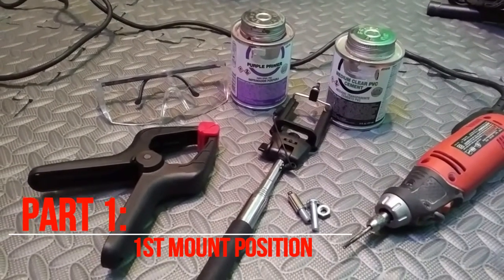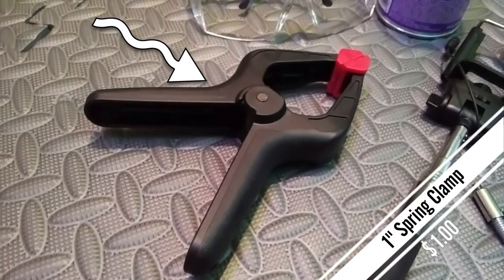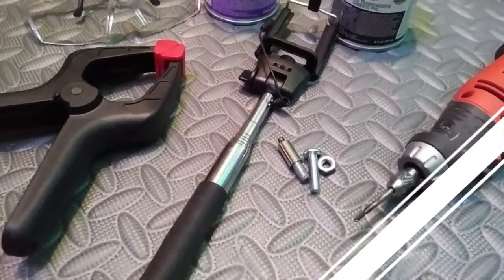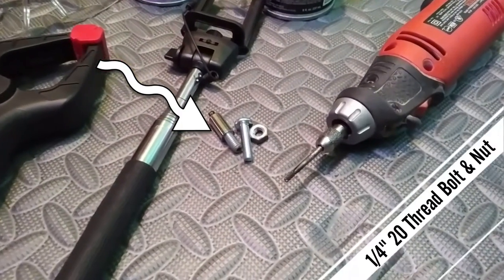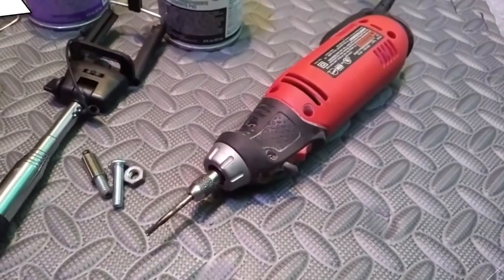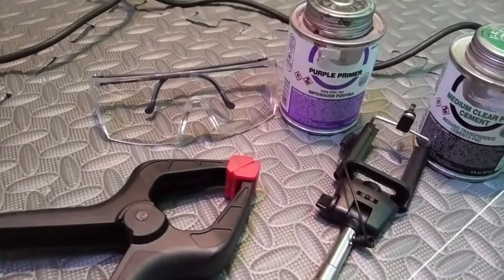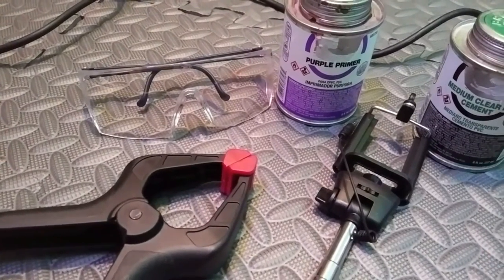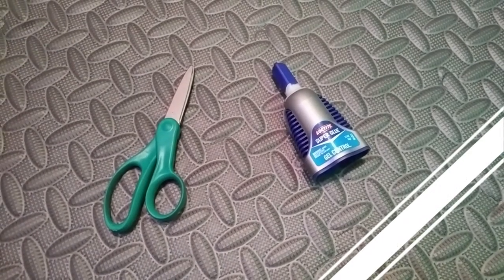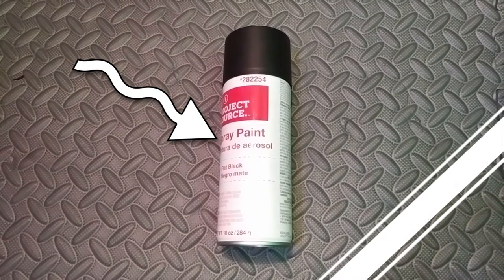First thing we're going to need is a spring clamp — you can get it for a dollar at Walmart. Next we're going to need a selfie stick, found it for five bucks on Amazon. We'll need a nut and bolts; quarter-inch 20 thread is the standard for camera mounts. PVC cleaner and cement. A dremel or a drill, whichever you have available. Safety glasses — always have safety glasses anytime you're working with power tools. We're going to need scissors and super glue. Also some black spray paint, but you can also use a sharpie or regular paint.